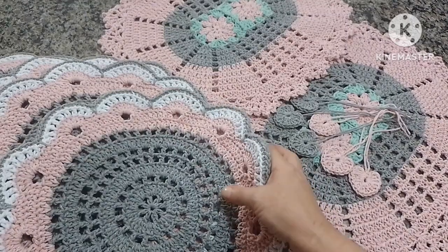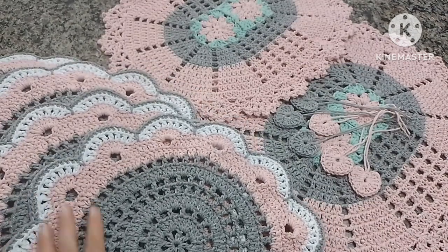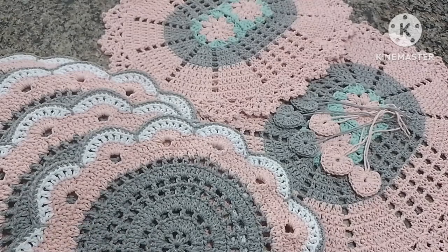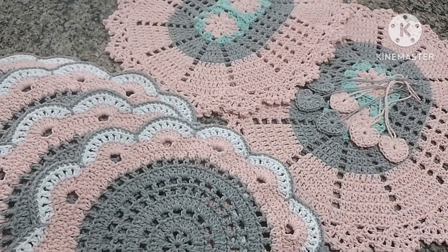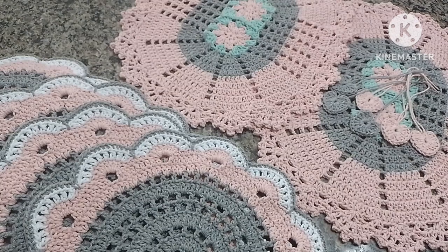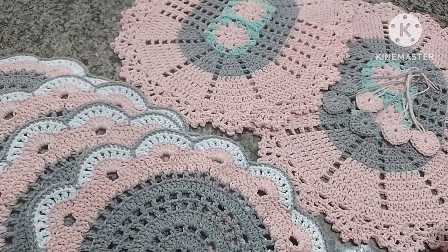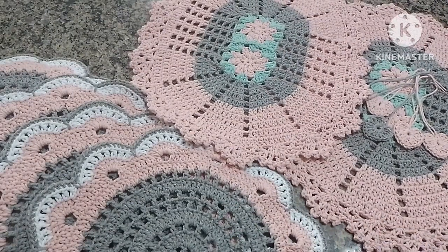Eu espero de coração que vocês tenham gostado de mais essa inspiração. Eu não estou trazendo muita videoaula para o canal porque não estou tendo muito tempo — estou com encomendas para fazer. E como vocês sabem, para gravar videoaula demanda um pouco de tempo, e eu não posso ficar num tapetinho o dia inteiro para gravar. O retorno do YouTube vocês sabem que não é muito — só quem tem muitos inscritos e muitas visualizações ganha bem, e não é o meu caso. Então eu tenho que crochetar mesmo para pagar as contas. Mas sempre que eu posso, eu venho aqui no canal e trago alguma ideia para vocês.